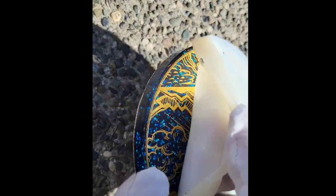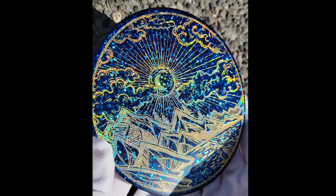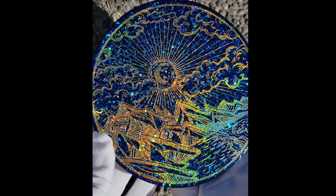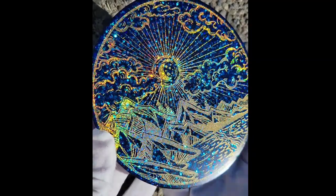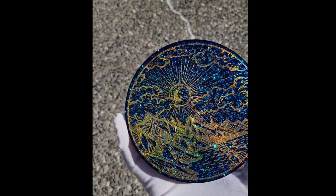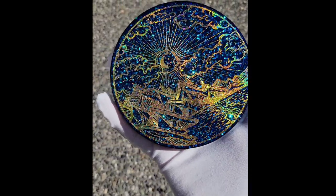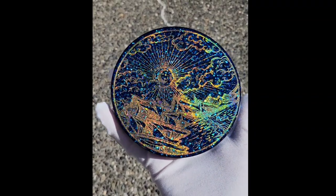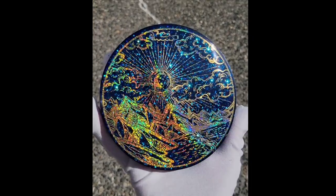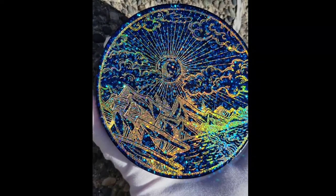Here we are 24 hours later, ready to demold. I think it turned out really pretty — let me know what you think down in the comments. I have a full, more in-depth tutorial on my YouTube channel if you want to check it out. I just wanted to upload this quick video to do a quick demo of how easy it is to use resin foils. Resin foils are basically holographic images printed on craft plastic that you can cast in your resin creations. Thanks for watching.